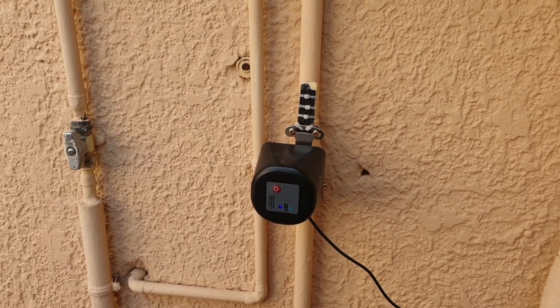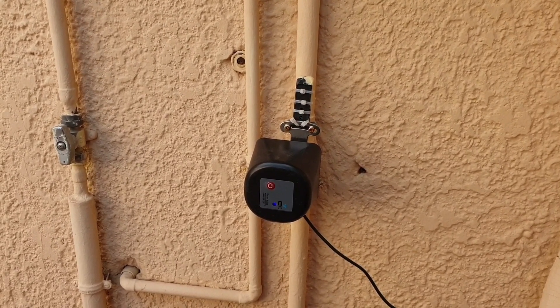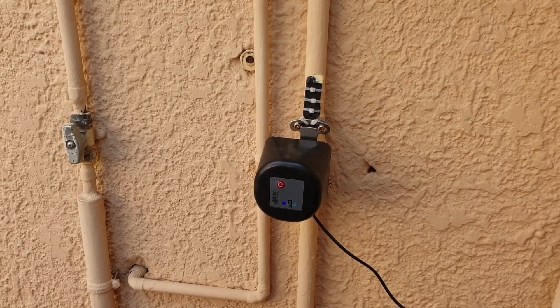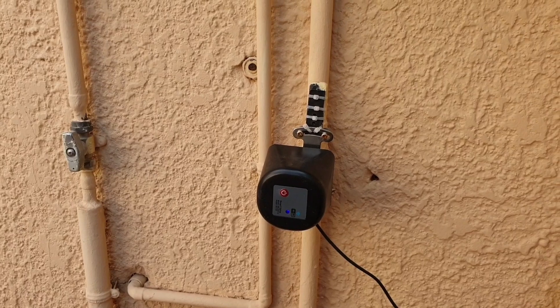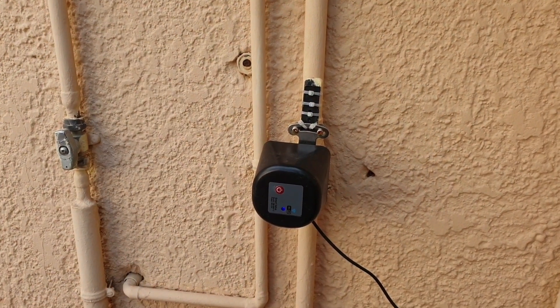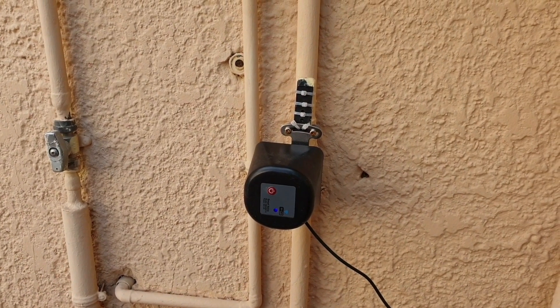When there's a power cut nothing happens. The problem is when the power comes back on. By default this switch defaults to turning off, so when the power comes back on the switch turns off the water mains.